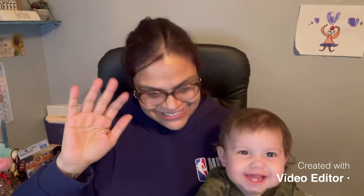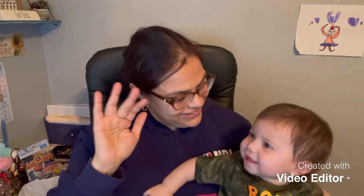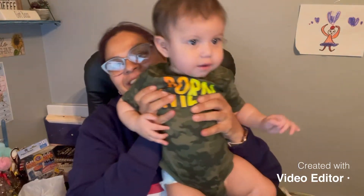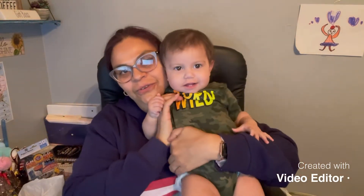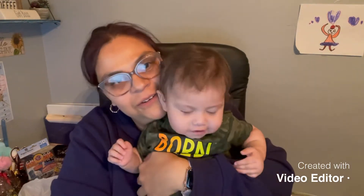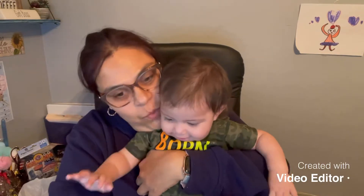Welcome to our video! I got my cutie patootie here today. We're trying to run through a list of things we have to get done, and I've got my little one with me — she's gonna help me today while I'm getting some stuff done for work.